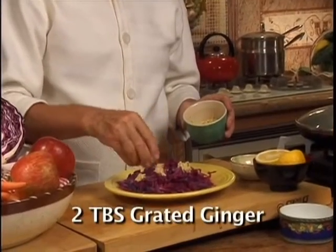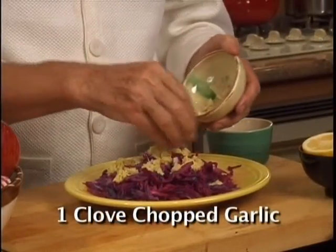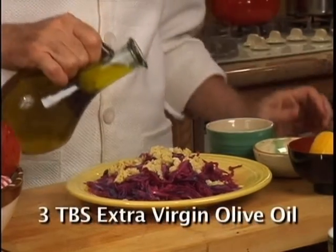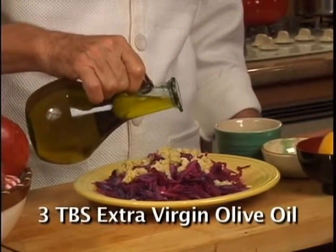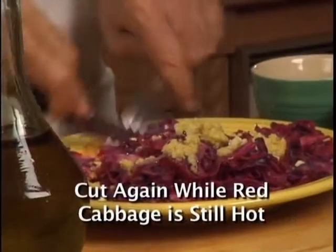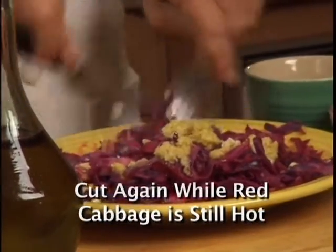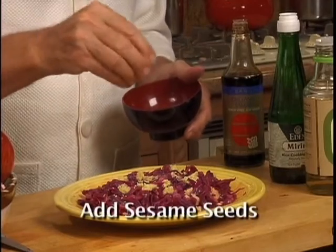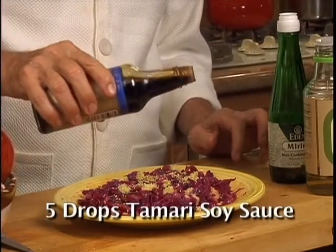Add 2 tablespoons of fresh ginger, 1 clove of garlic, sea salt, and pepper to taste. 3 tablespoons of extra virgin olive oil. While the cabbage is still hot, you cut it. To add more vitamins, minerals and antioxidants, you could add some sesame seeds and just 5 drops of tamari soy sauce.